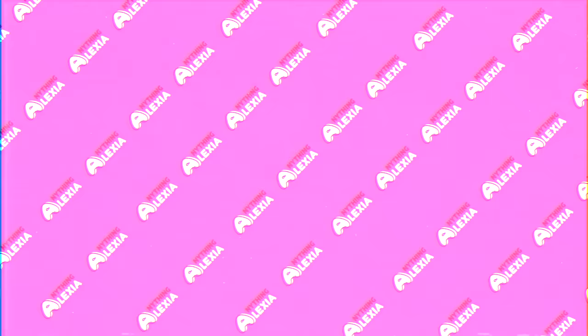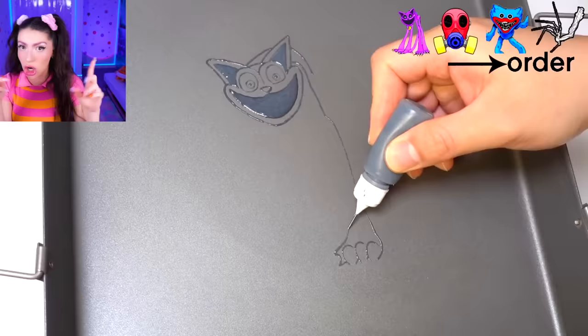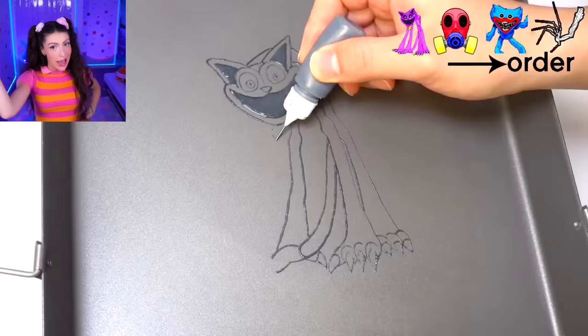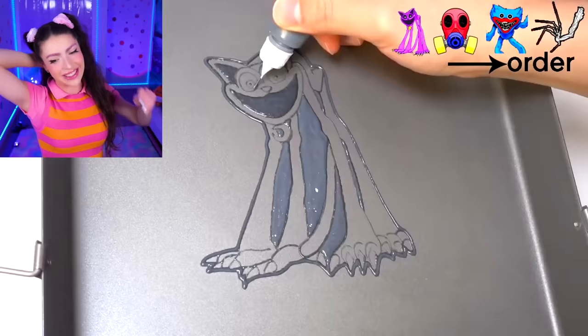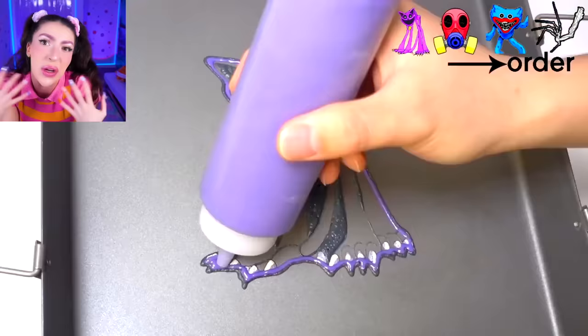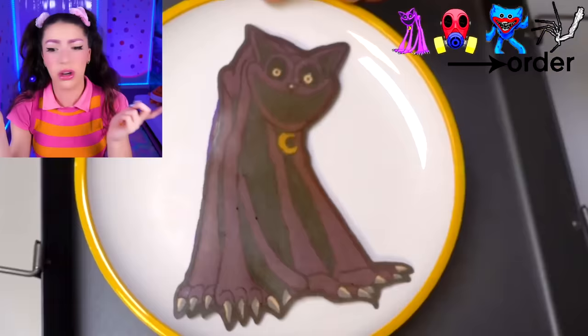Can you guess which Poppy Playtime character this is? I'll give you a hint - this character is purple, just like a beautiful grape. The character is also a cat, kind of evil, and also trying to get everyone. Because family, we're making catnap out of pancake. That's not the Smiling Critter version of catnap - it's the monster version of catnap, the most evil one.